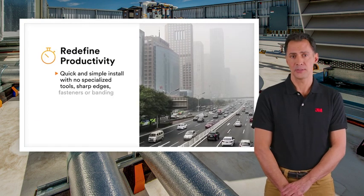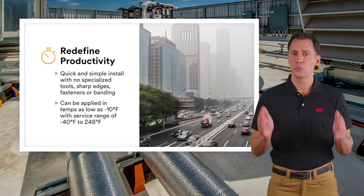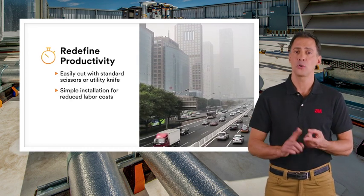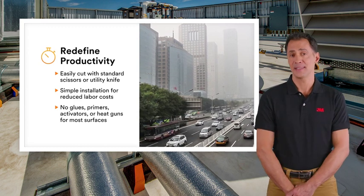If you face extreme weather conditions, 3M Ventureclad insulation jacketing system can provide great protection from the elements, including cold, hot, or humid environments, with quick and simple installation.